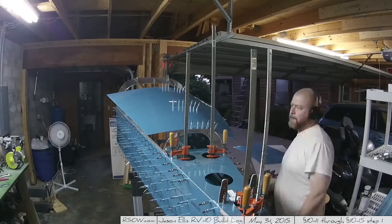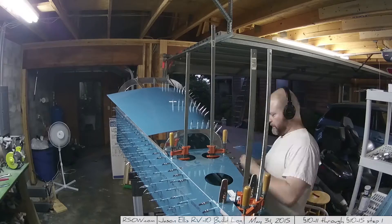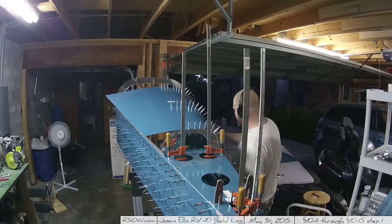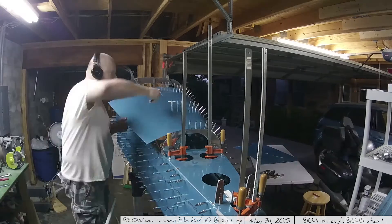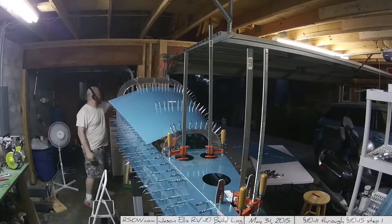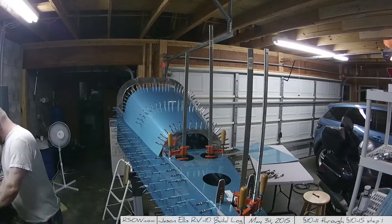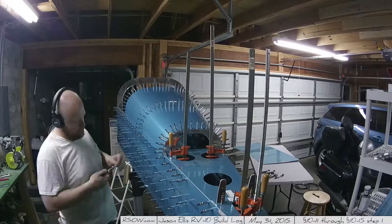At this point I had not taken the vinyl off the tops or sides of the skins — I do that later using a soldering gun to cut out areas cleanly. I don't think leaving the vinyl on affects the fitting during match drilling; the thickness is basically nothing. I'm not sure if leaving the vinyl on is ideal, but so far it doesn't seem to have any effect. Your mileage may vary.